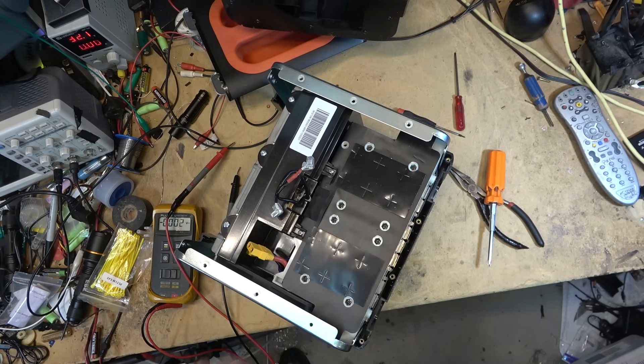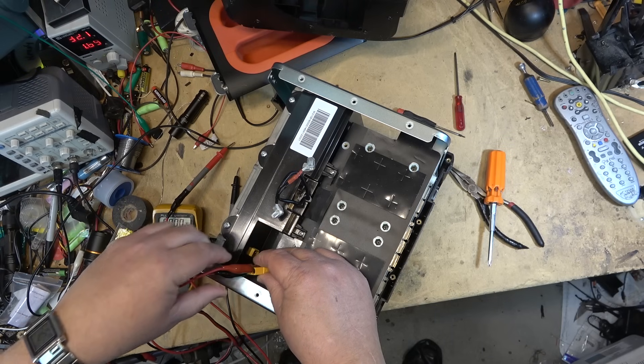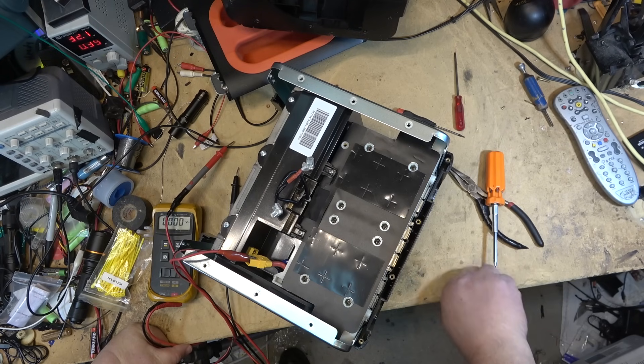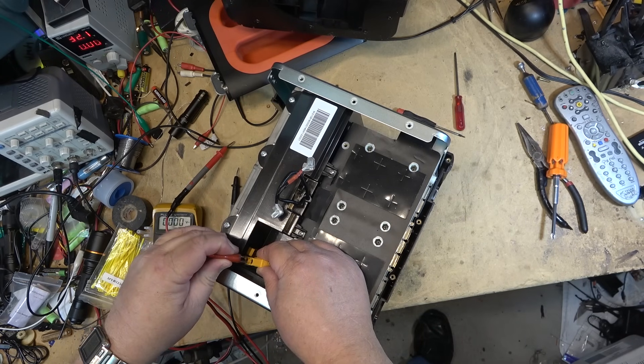I'll just hook this up to the charger here for a few minutes - just let it charge up at a couple of amps for a couple of minutes - and see whether I can get the pack voltage to come up a little bit. I doubt that it will, but we'll see. If the pack voltage takes a little bit of a charge, then maybe the internal charger will allow it to charge. It's charging at 300mA right now - I don't think there's going to be any chance that this thing is going to come back.